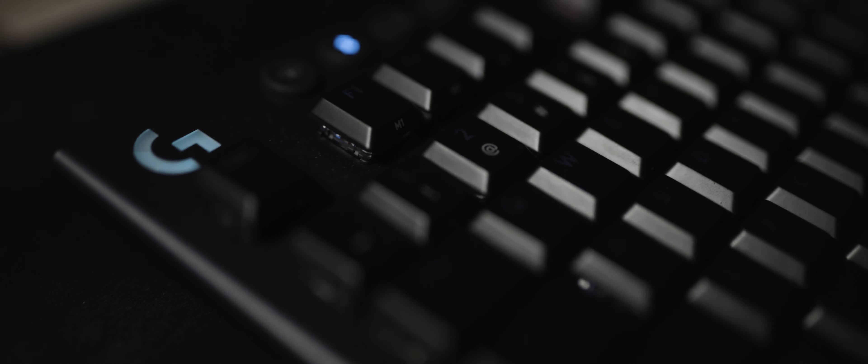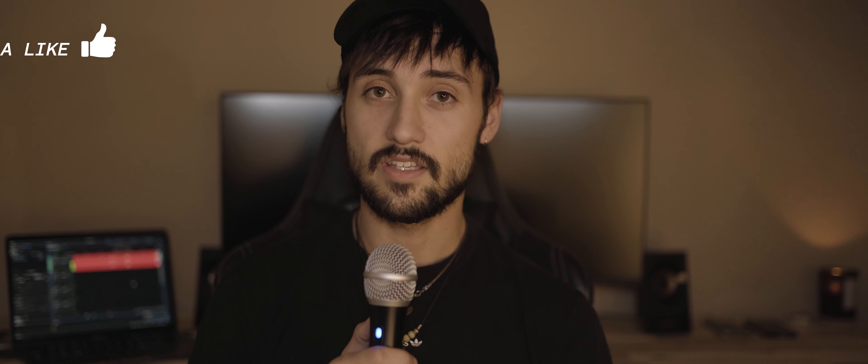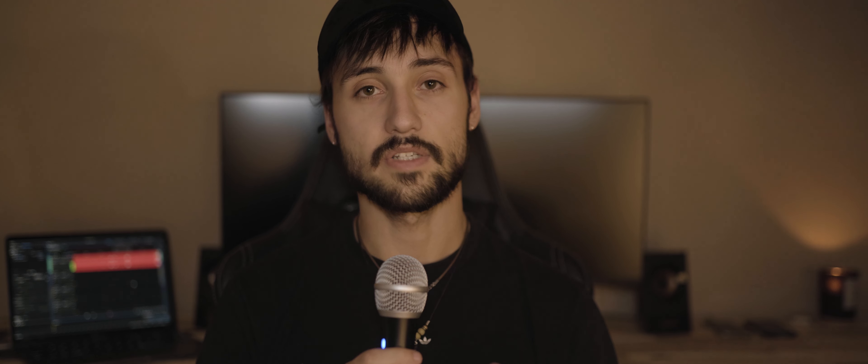Now you may be asking, what keyboard are you talking about? It is the G915 TKL from Logitech. This keyboard is beyond awesome, not just because of how it looks, but with the actual functionality of it. I'm going to go into the keyboard a little bit more and talk about the reasons why I love this for editing, but one of the first things that got me is how well it's made and what it's able to do.